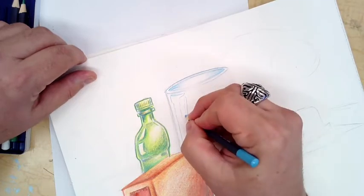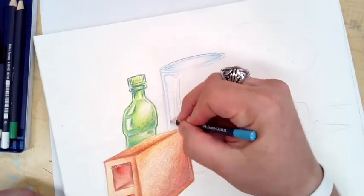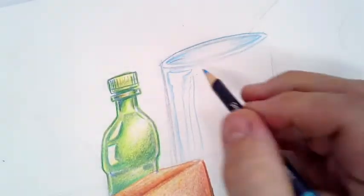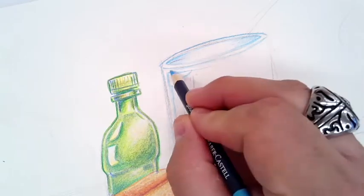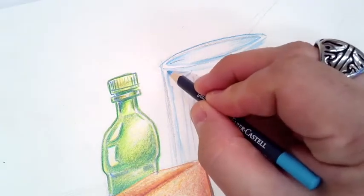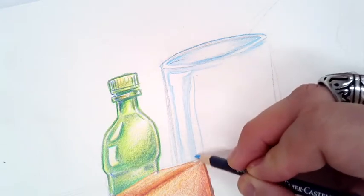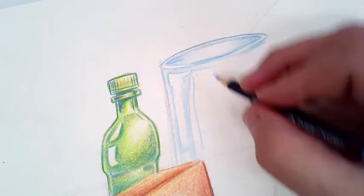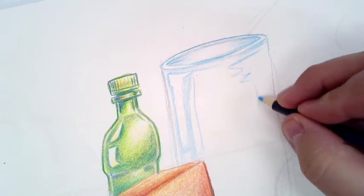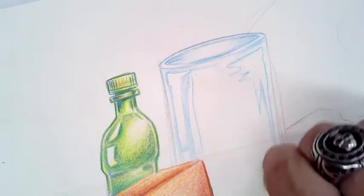I'm going over all my lines using the cerulean blue, or light blue. I've outlined it and I'm starting to shade the glass a bit, but I'm preserving my highlights. The problem with doing transparencies and reflective light objects is how the light reflects off the surface — it makes weird and unique shapes that sometimes don't make a whole lot of sense. And if it's transparent, you can see through it, which makes it hard to shade.